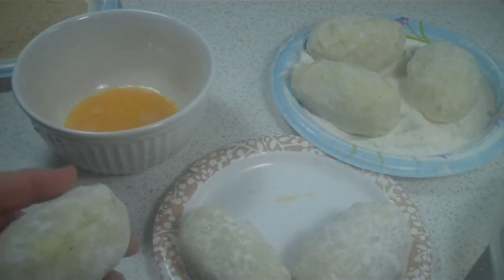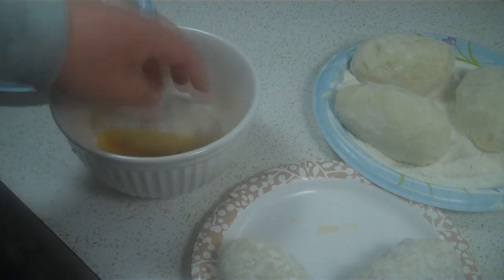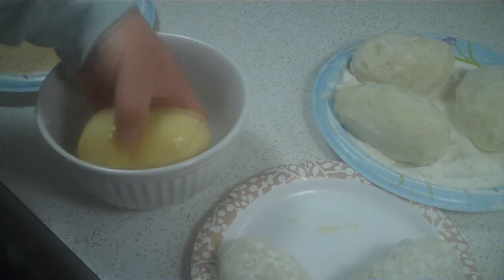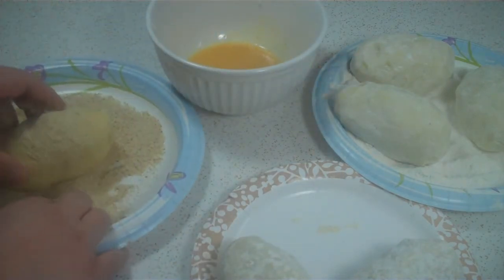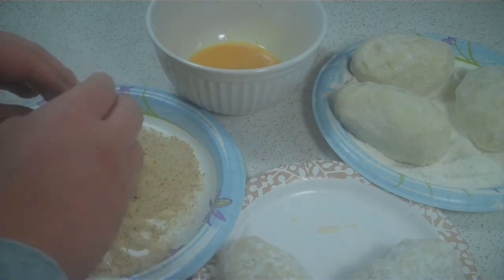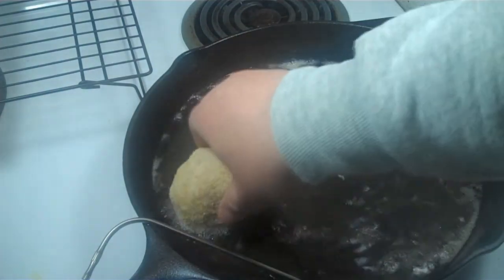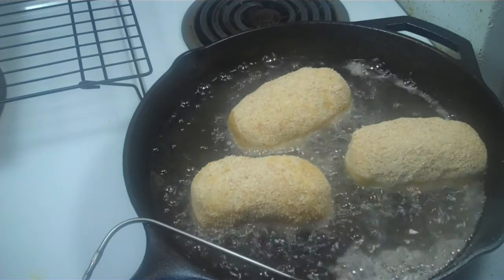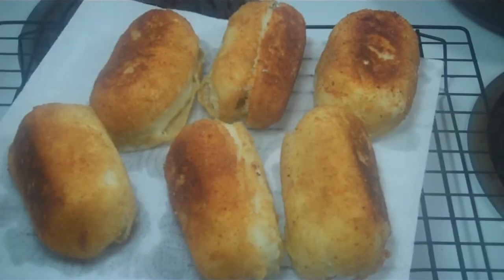The papas rellenas are formed. Next comes the deep frying. I'll dip them in an egg wash to give a light coating of egg — hopefully it stays together — then coat with breadcrumbs, and off to the deep fryer. Oil is about 360 degrees. I'll just drop them in slowly. Cooking time is about three to five minutes. Here are the finished papas rellenas.